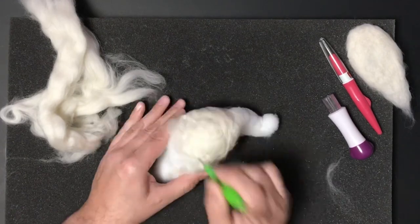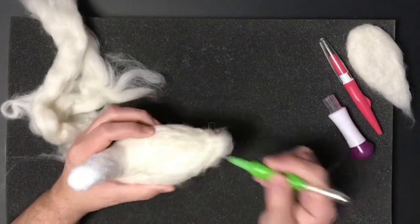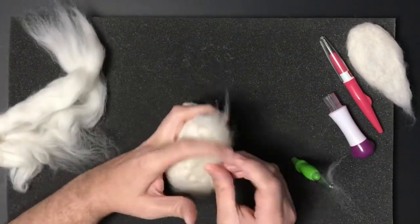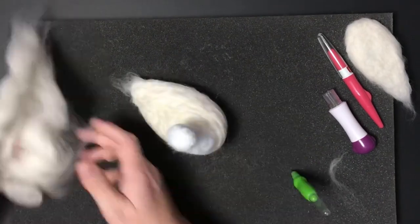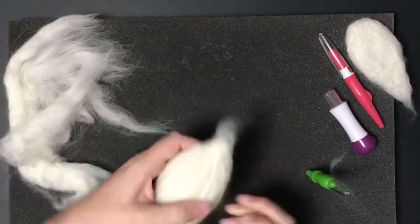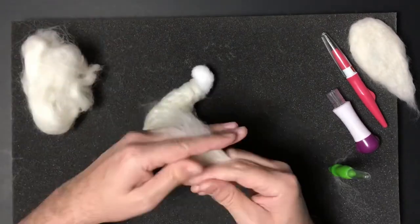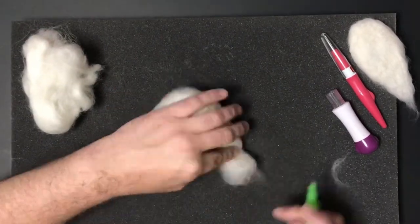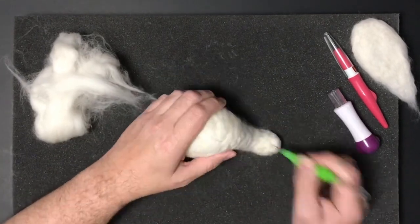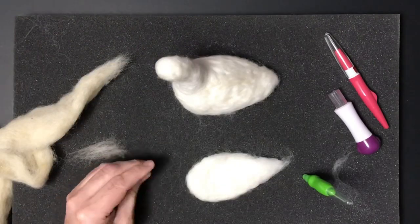I'm going to continue covering the polyester fiberfill base with the wool roving. This takes a little time and you want to get it as covered as you can. The challenge with white on white is it's sometimes hard to tell the coverage because the wool roving gets thin when you pull it apart and you can see the white underneath. It has a different texture, so I want to get it as covered as possible.